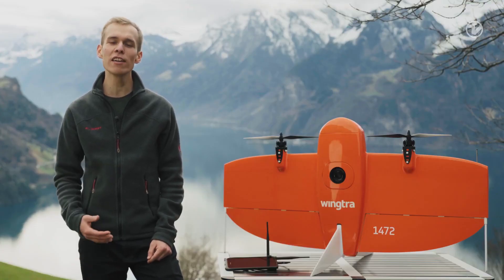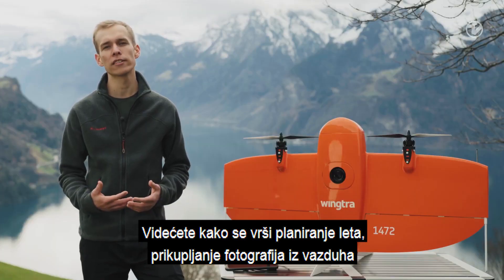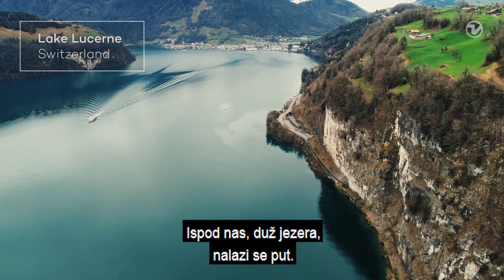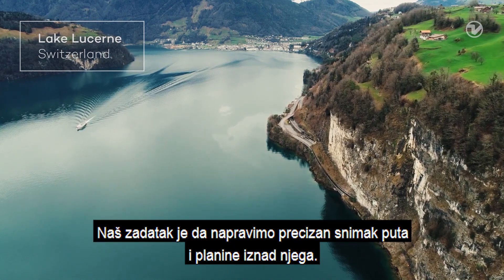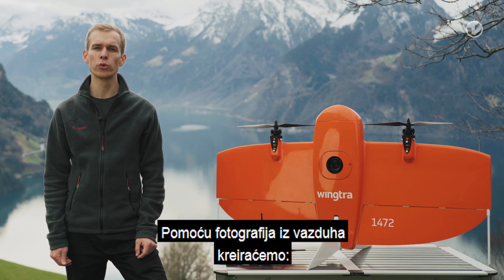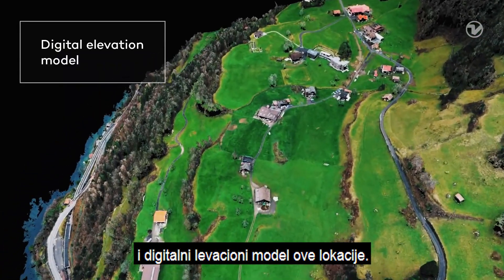Hi, I'm Julian. Today we will do a survey with the WingTRA-1 surveying drone. You will see how to plan a flight, how to collect aerial images and how to safely interact with the drone at any time. Below us along the lake there is a road. Our job is to get an accurate map of the road itself and of the mountain on top of it. With the aerial images we will produce an orthomosaic map, a point cloud and a digital elevation model of the site.